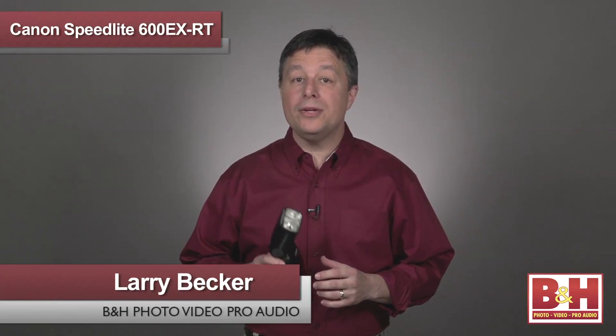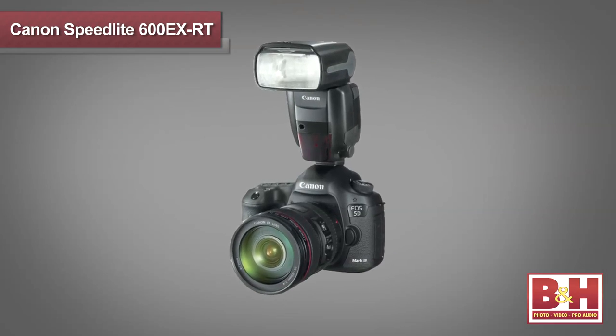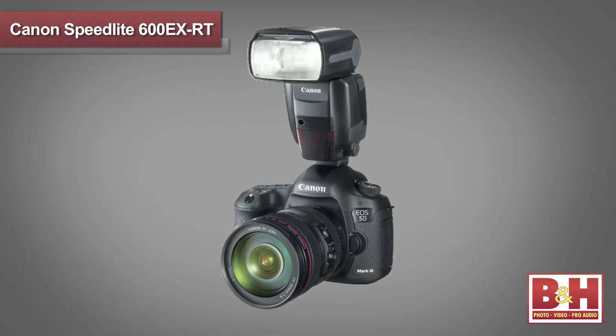Hi guys, Larry here, and I have a brand new product from the folks at Canon. I'm sure you've already guessed by looking that it's a speedlight, but that's just the beginning. It's the flagship flash unit and an impressive step up from the popular 580EX2 Speedlight, and it incorporates all kinds of state-of-the-art improvements in portable battery-powered flash.